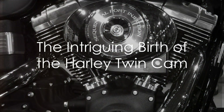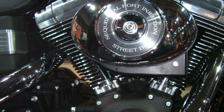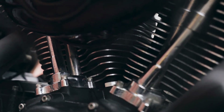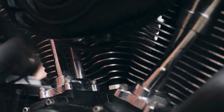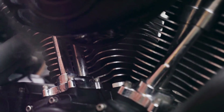Did you know that the Harley twin cam engine, a marvel of American engineering, was introduced in 1999? This powerhouse was born out of the need for speed, power, and most importantly, that distinct Harley-Davidson roar. It was a pivotal moment in the company's history, a period marked by innovation and a bold step into the future.